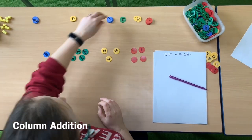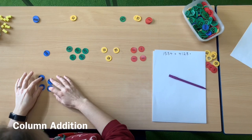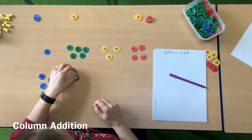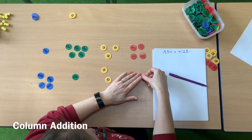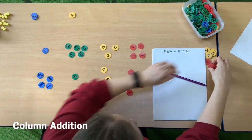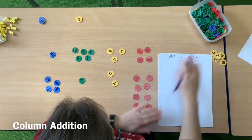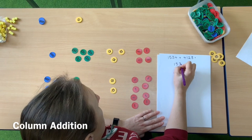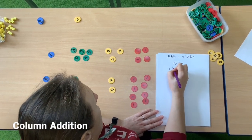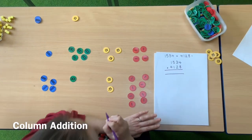And then underneath, making sure to line up my columns, I'm going to have 4 thousands, 2 tens and 8 ones to make 4128. So effectively what I've done there is laid out the materials to show this addition in a column format, lining up the place value carefully.